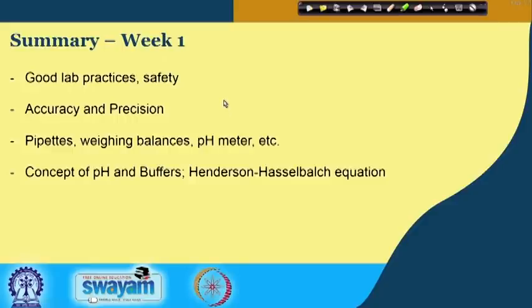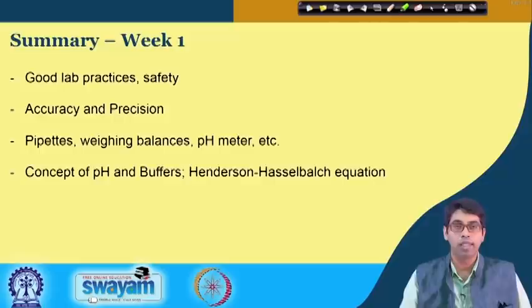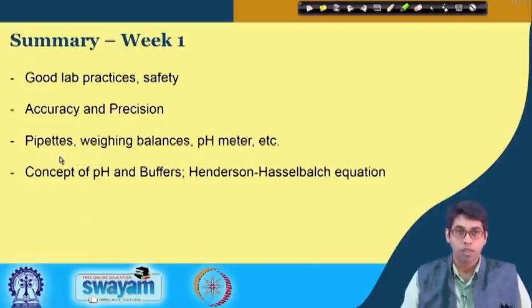Another important point is that you should always maintain a safe work environment — follow proper safety guidelines, which are important not only for your safety but also for the safety of your co-workers. We discussed accuracy and precision — concepts used regularly in the lab whether making reagents or doing actual experiments and getting data. We introduced some of the commonly used equipment in the lab: pipettes or micropipettes to accurately measure volumes, weighing balances, pH meter, et cetera.